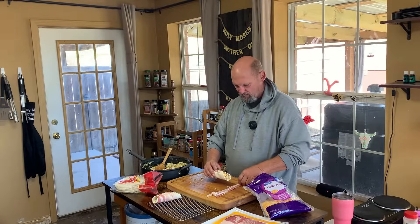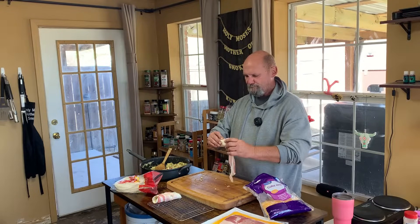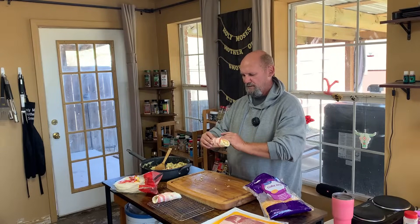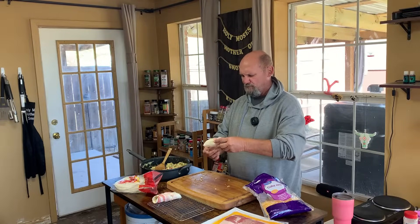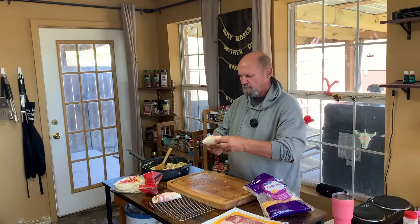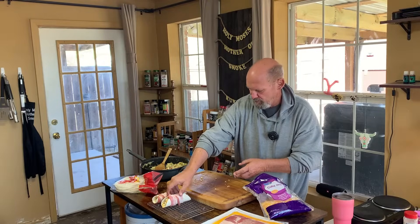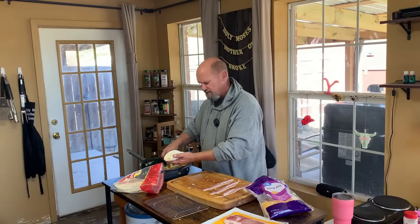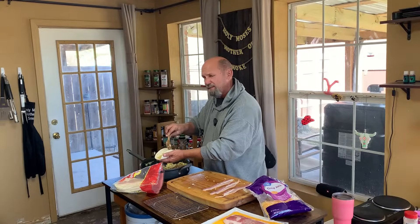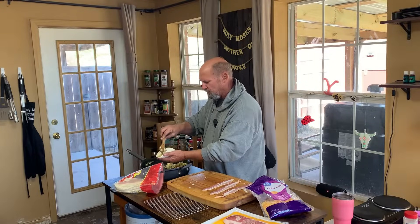All right, now I'm not gonna roll this one, I'm gonna wrap it that way so you don't lose all your stuff. My stuffing won't fall out. Y'all getting kind of bored watching this? Yeah, we're gonna finish this up and then we're gonna come back and put this stuff on the smoker and get to smoking.